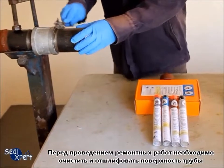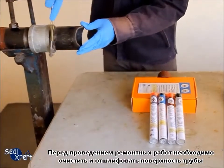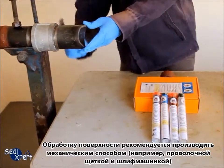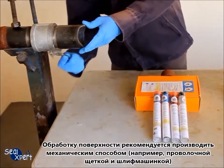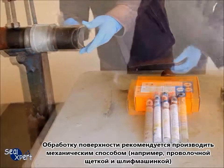Before performing the repair works, it is necessary to clean and roughen the pipe surface. Whenever possible, you should use a mechanical power tool, for example a wire brush and sander, to perform surface preparation works.